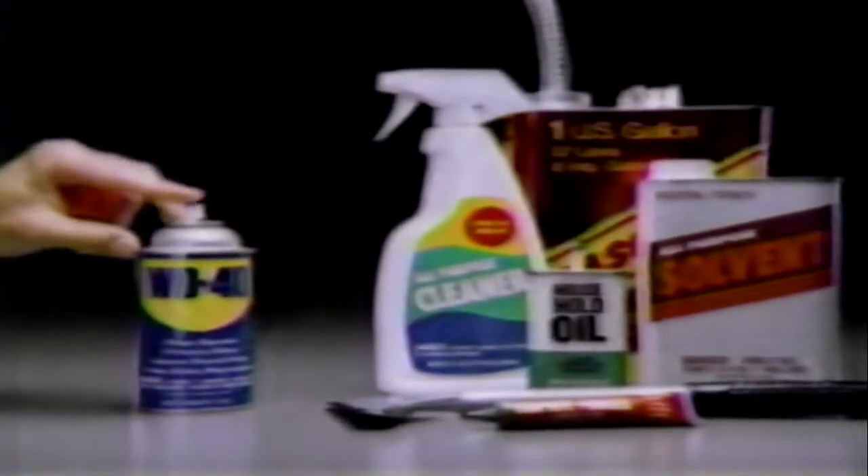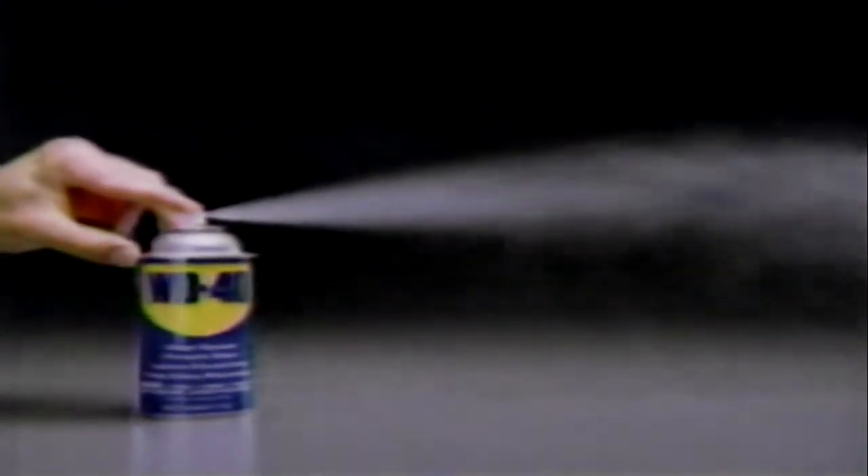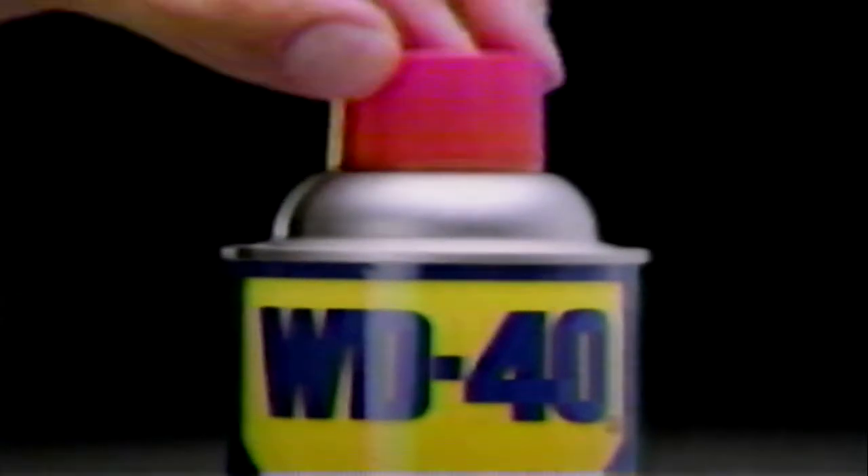So choosing the right product to solve your household problems is a simple process of elimination. WD-40.